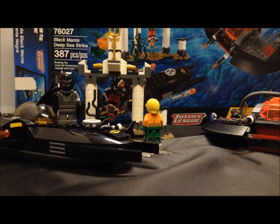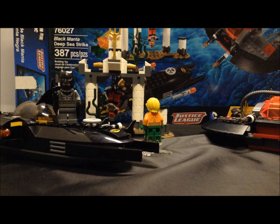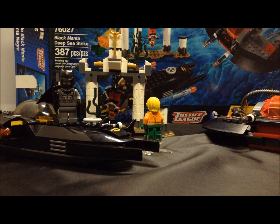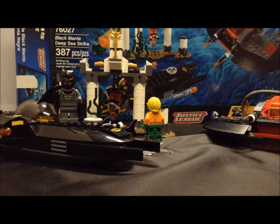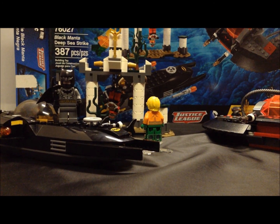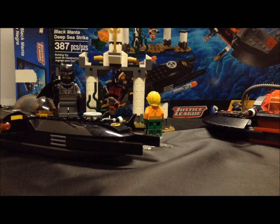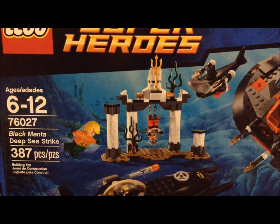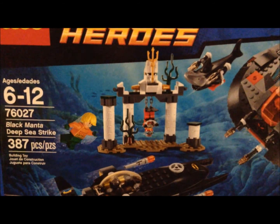What's up LEGO fans, it's LEGO Builder 123 here with another review. Today's set is set number 76027, Black Manta's Deep Sea Strike. It has 387 pieces and it costs $40 at Toys R Us. Let's get on with the box — this box art is nice, I like this one a lot.